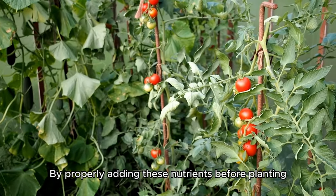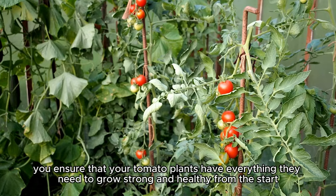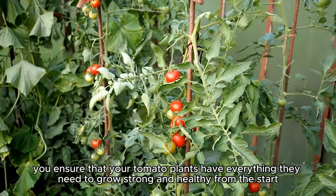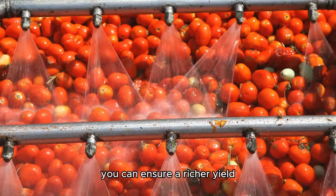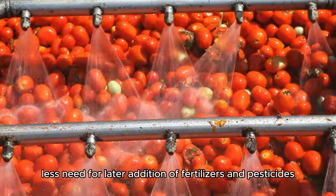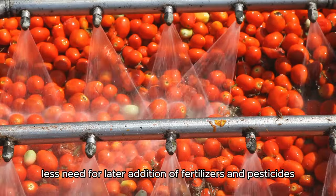By properly adding these nutrients before planting, you ensure that your tomato plants have everything they need to grow strong and healthy from the start. In this way, you can ensure a richer yield, tastier tomatoes, and, of course, less need for later addition of fertilizers and pesticides.